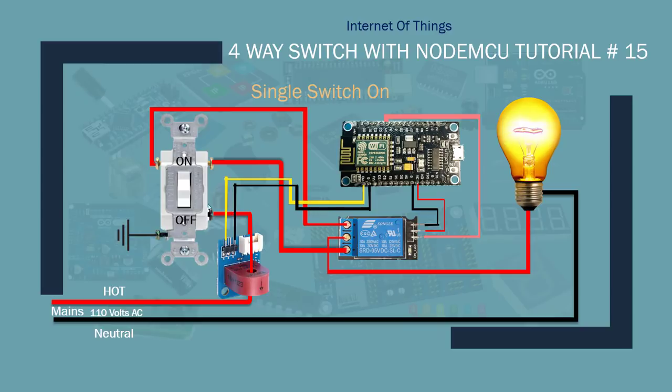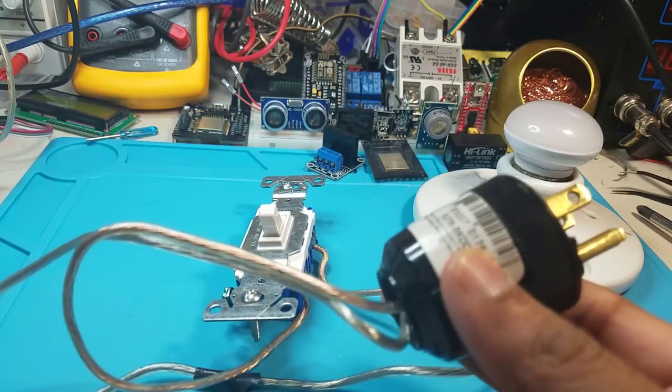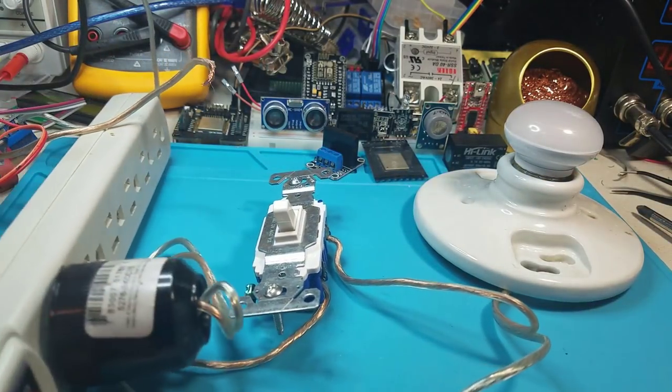Once you flash your sketch you can control your light bulb or device from either the manual switch or Alexa. The key difference between this tutorial and part two is: if the board goes bad in part two you lose total control. But with this setup you can still control it with the manual switch regardless of whether the board is working. The board can detect if you turn it on or off manually, and then route electricity to the device accordingly.